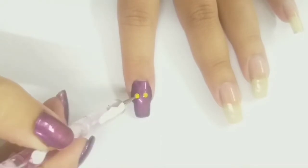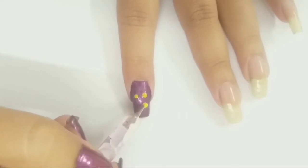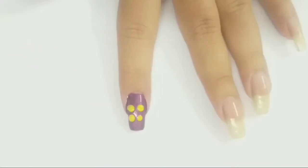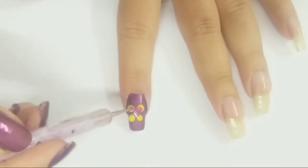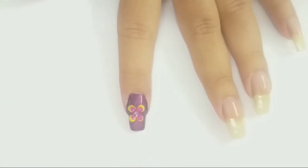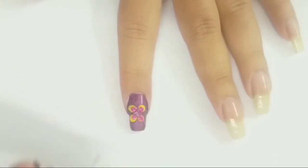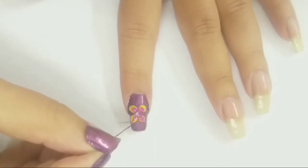I apply the yellow dots with the help of a medium sized dotting tool. Next, adding four dots of color fuchsia inside the yellow blobs with the help of the dotting tool. With the help of a needle, I'm dragging nail polish from inside to outside to create a flower pattern.